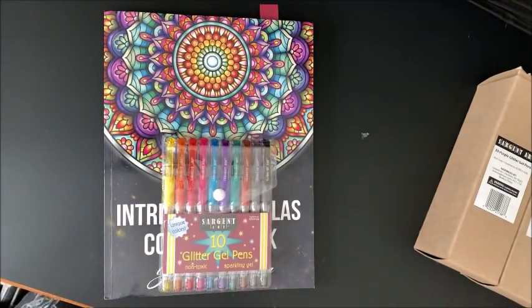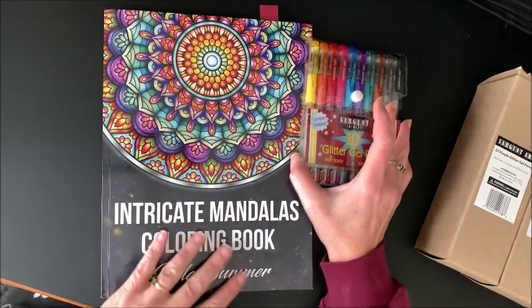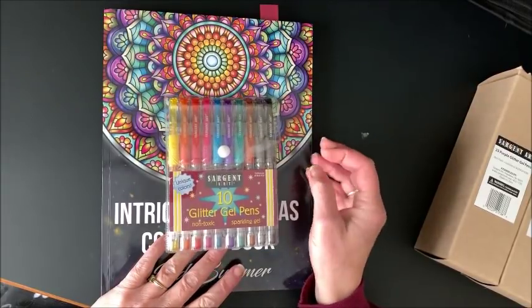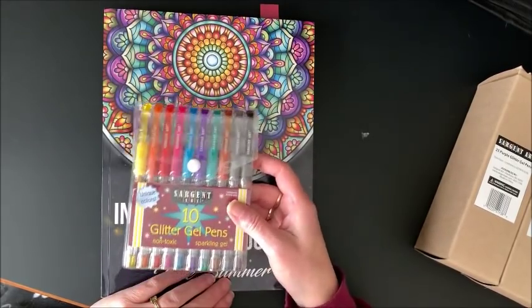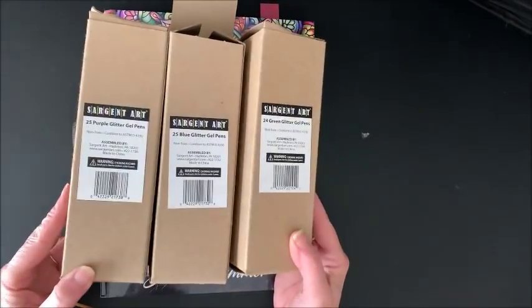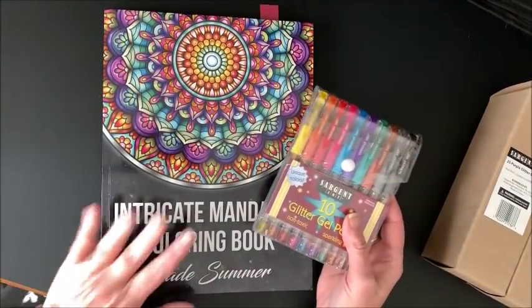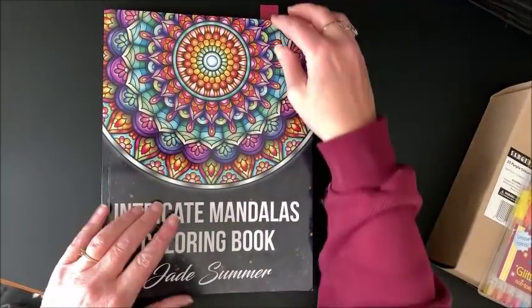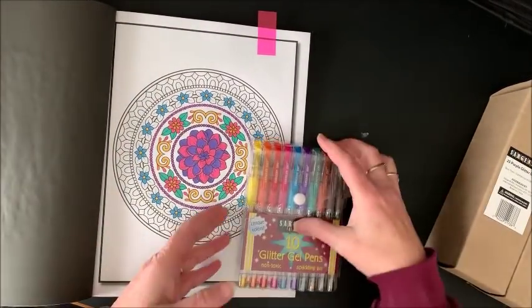Well hello everybody and welcome back to Lisa's Coloring Corner. I am finally getting back to part two of coloring out of Jade Summer's Intricate Mandalas coloring book, and we were coloring with the Sergeant Art glitter gel pens. They come in a pack of 10, but you can also get bulk refills — packs of 25 for each particular color, and they're seven bucks a piece. I'll link everything down below that I am using today.